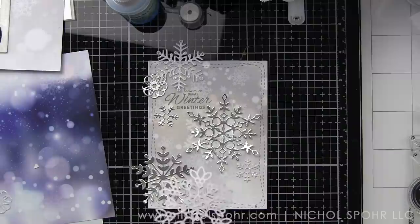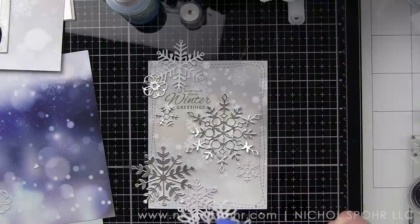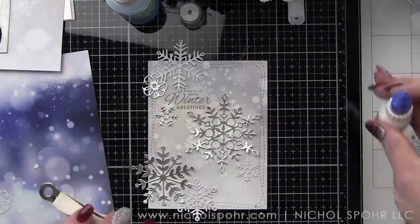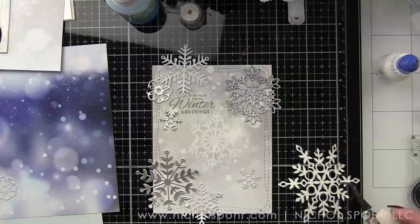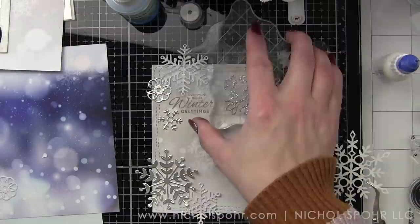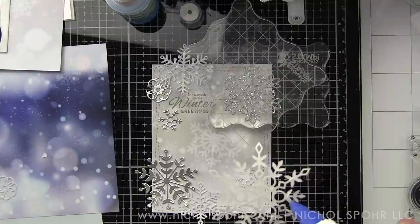I grabbed a whole bunch of my Simon Says Stamp snowflake wafer thin dies and die cut them from a variety of cardstocks. We've got some white glitter, some silver metallic, the holographic cardstock that comes in the January kit, some pearlescent vellum for one of the cards, and silver glitter — so white glitter, silver glitter, holographic, silver metallic, and iridescent vellum.